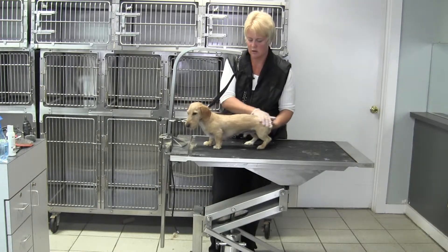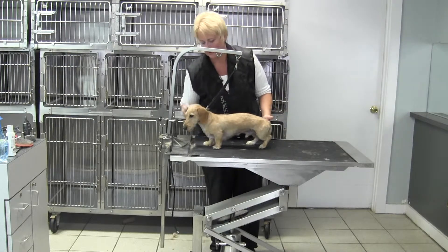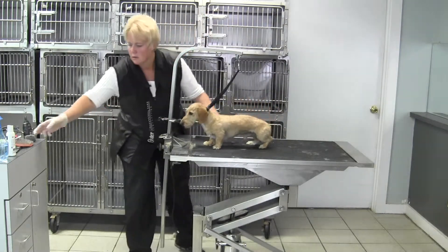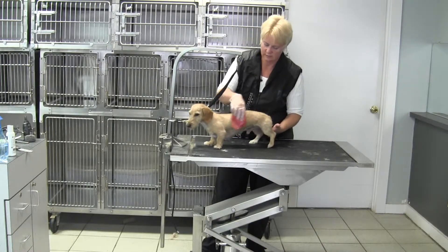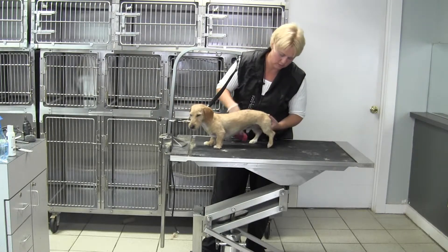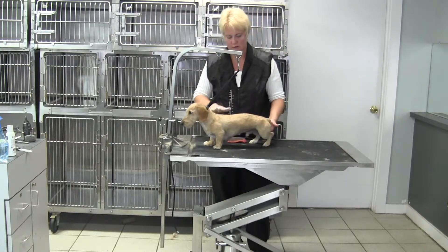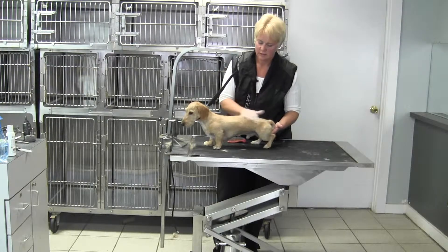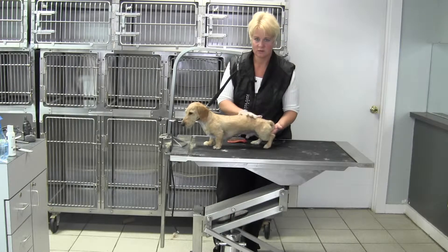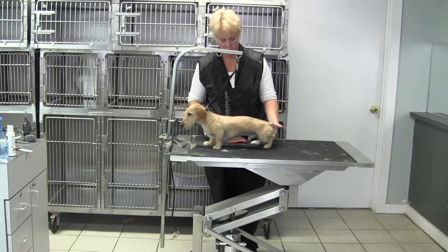We're going to do a quick recap of our wire-haired dachshund hand strip and see what you all think. The standard — you want to try and create as level a top line as possible. They should have good angulation. The goal of this breed is to try and strip them evenly and smoothly so that you don't end up with holes, so that from a distance they look no different than a smooth-coated dachshund other than their little eyebrows and their little beards.